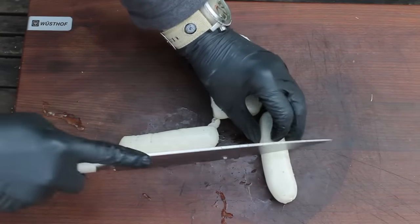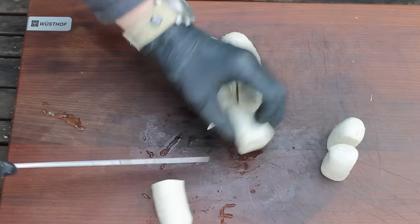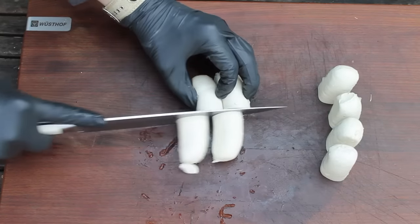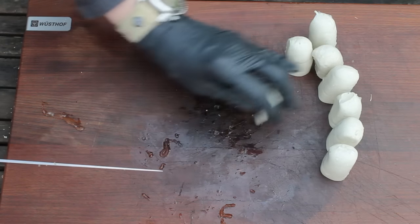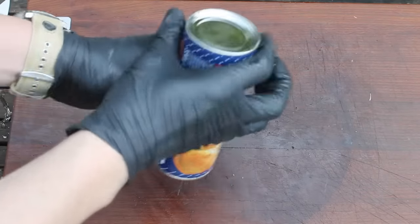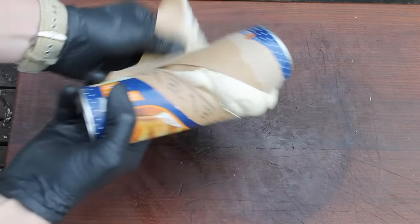So these are original Bavarian white sausages, which are more or less veal and some herb mixture in them. This one is original Bavarian. I think most Bavarians would hate me for doing this because they are pretty particular about how their sausage should be treated. Next thing you need is onions — I won't show you that. And the last thing is some convenience bread dough you can buy at your local supermarket.